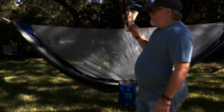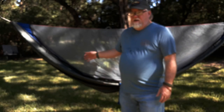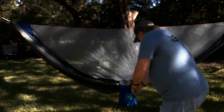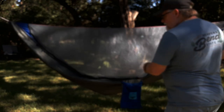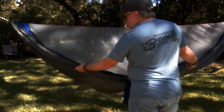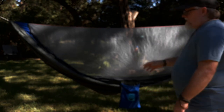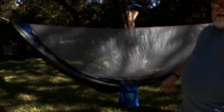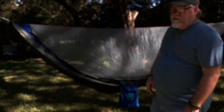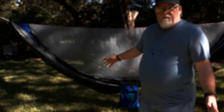Great little hammock — hopefully you can buy one and use it. The two little loops on the bottom, in the newer ones, have little clips so you can attach your underquilt or overquilt. It has the same little loops and clips on the inside as well for an overquilt. Anyway guys, there you go — that's my review. Hope you enjoyed it. We're going to talk about the Pinnacle 180 after I get this one done.